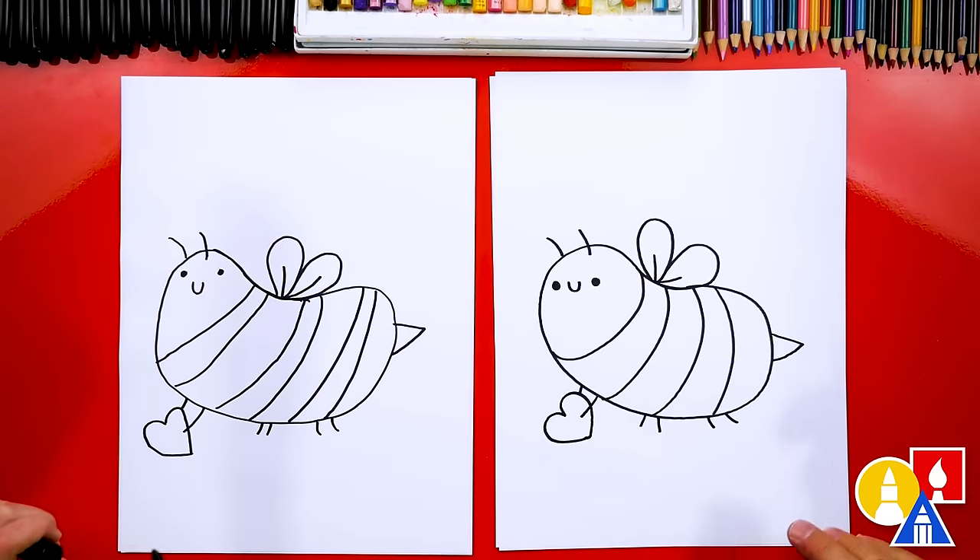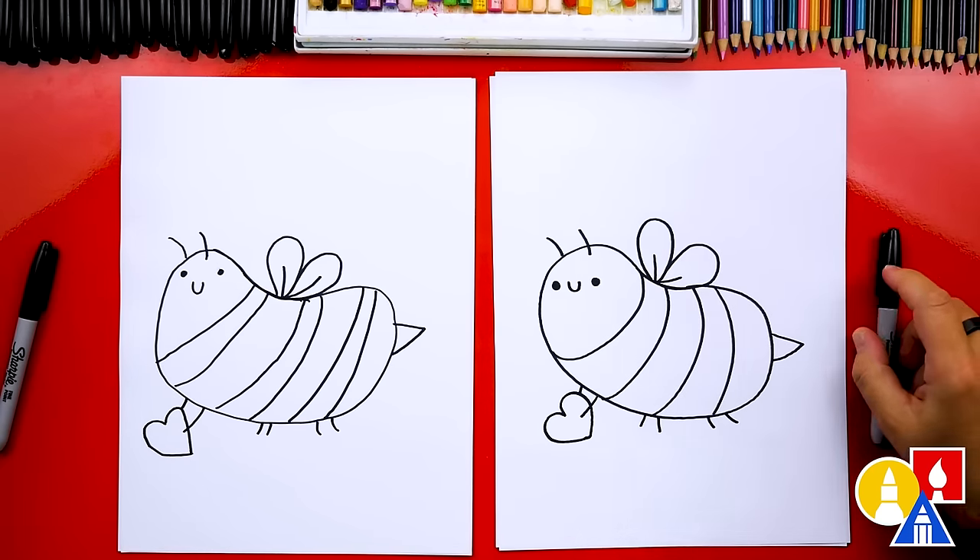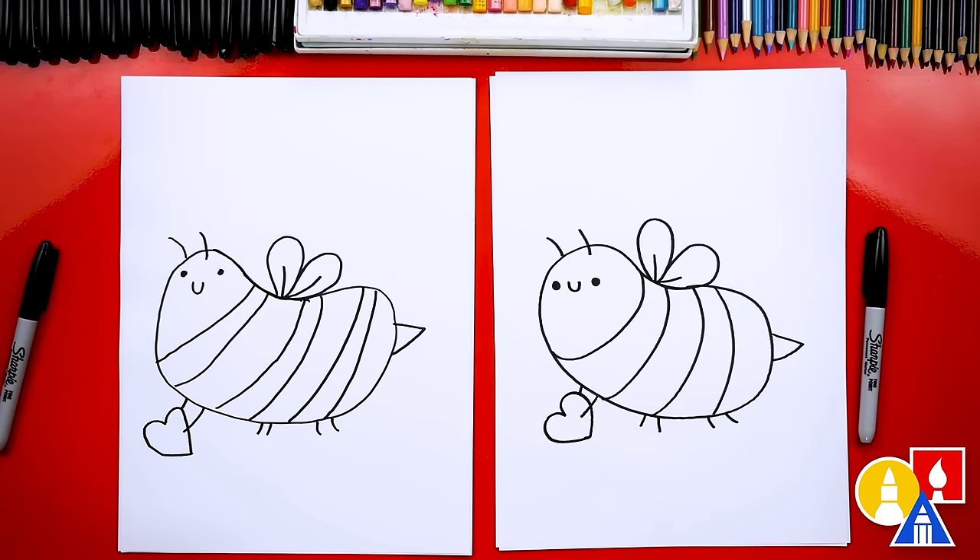Awesome, we did it! We finished drawing our Valentine's bee, and it's one of my new favorite lessons — but we're not completely done, we still need to color it. This part will fast forward, but at the end you can pause the video to match our same coloring.